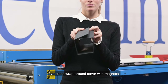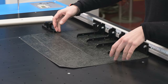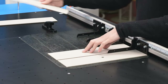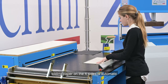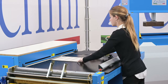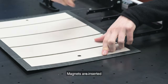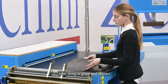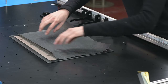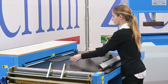Let's start with the production of the five-piece wrap-around cover with magnets. The external covering is glued. Cardboards are positioned with the alignment tools. Folding paper on the four sides is automatic and balanced. Magnets are inserted. Inner lining is then glued and applied. The grill makes it adhere perfectly. The cover is ready.